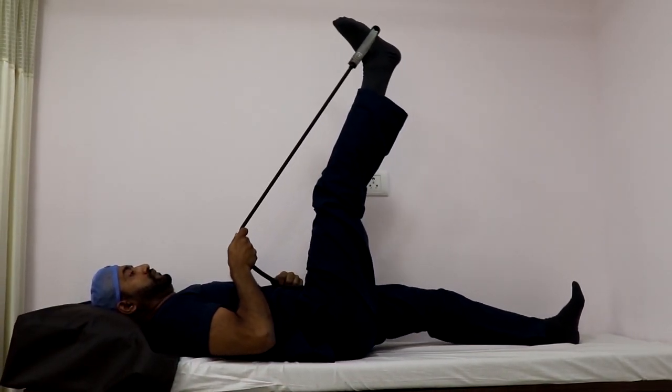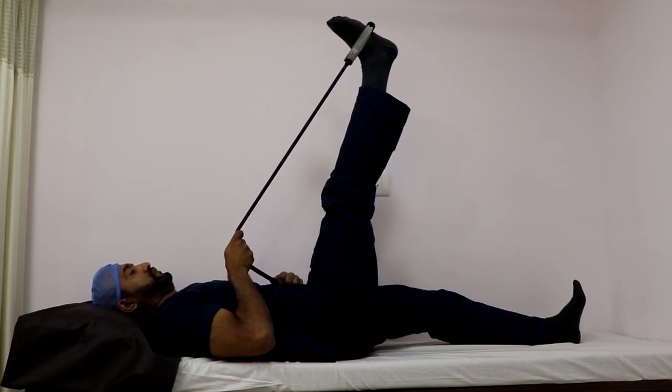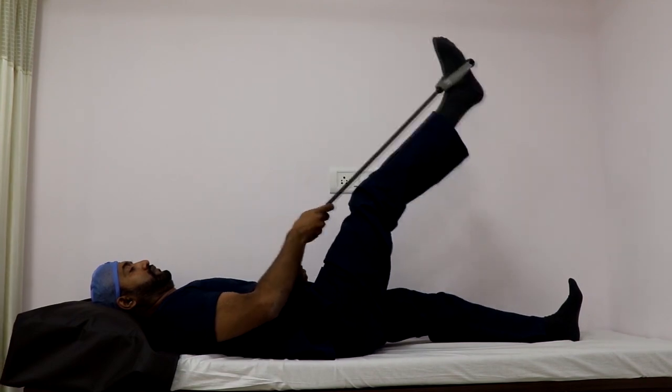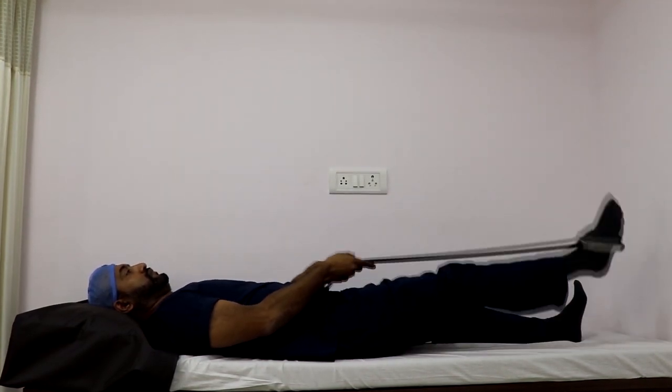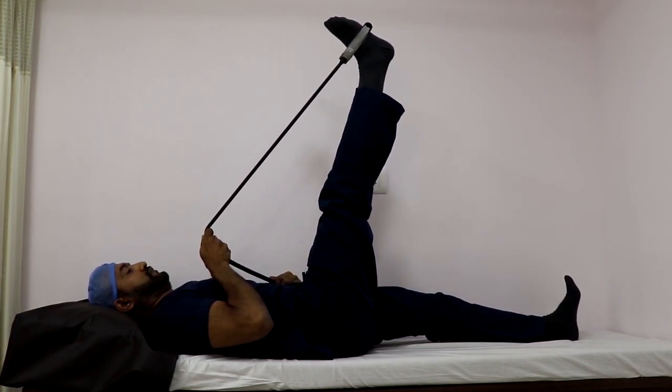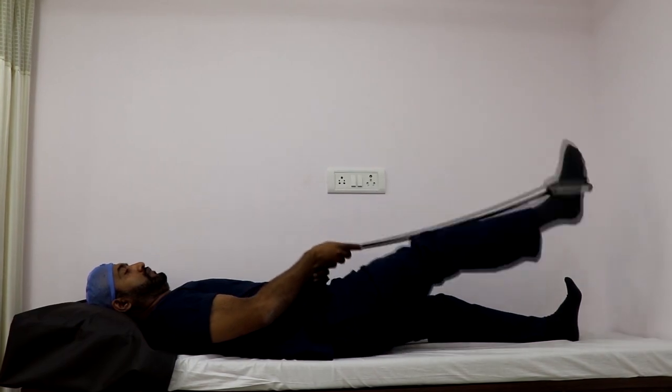The other way of doing a hamstring stretch is to lie flat on the couch and use a thera band or exercise band wrapped around your foot. Keep one knee bent and, keeping the other knee stretched with the thera band, try to do a straight leg raise. The more you are able to straighten and raise your leg toward the hip, the better the pull and stretch on the hamstrings.